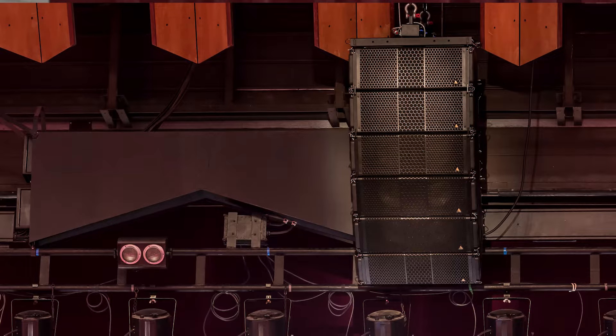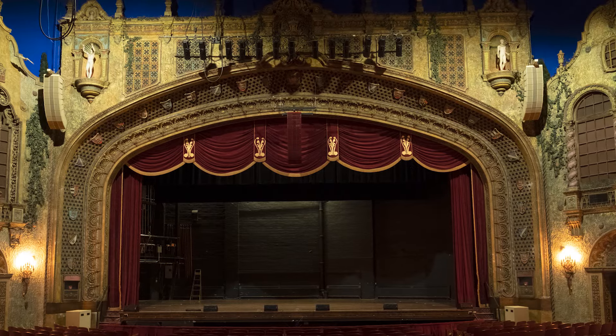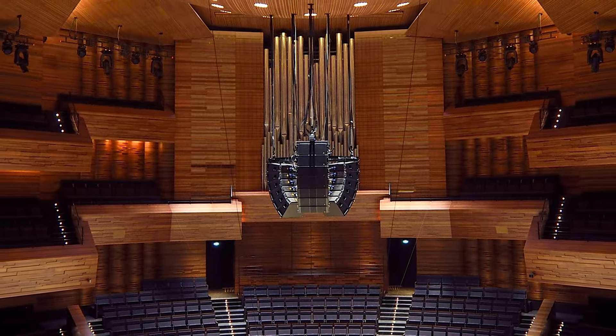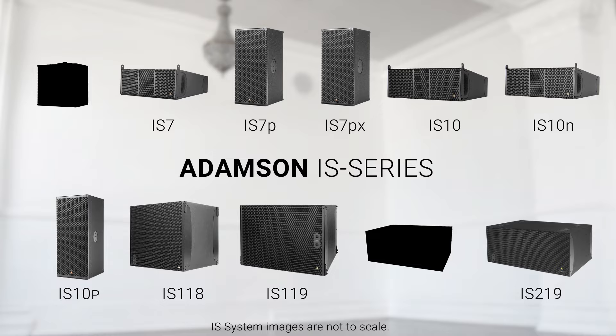Over the last five years, the IS series has given integrators the ability to deliver industry-leading audio performance to their clients in a form factor that is simple to use and visually appealing. This product line is comprised of subcompact and ultra-compact line arrays, point sources and subwoofers, all specifically designed for the integration market.